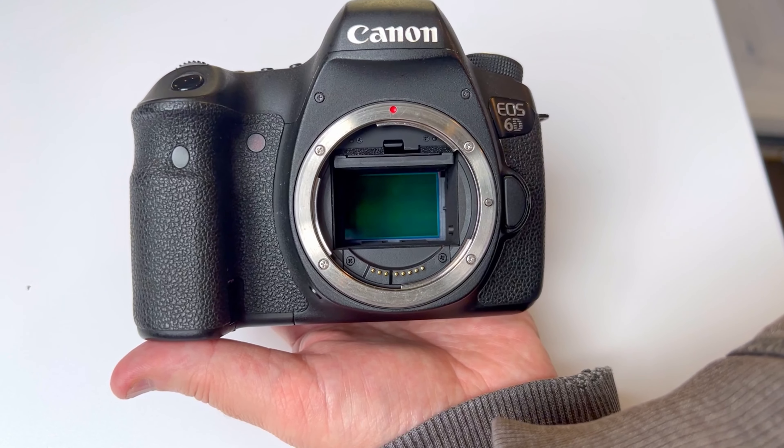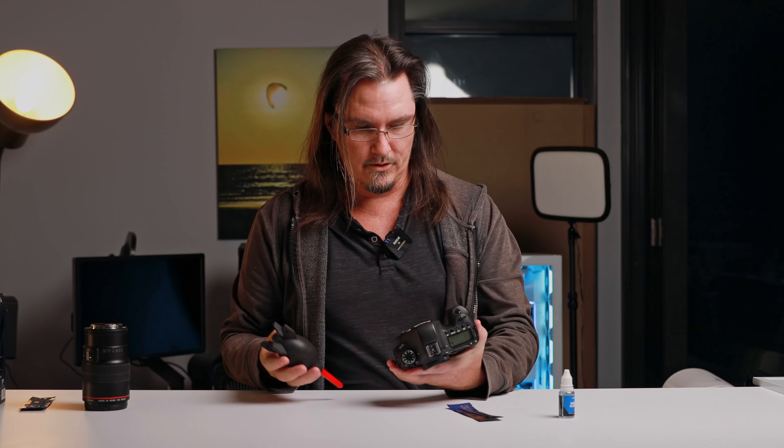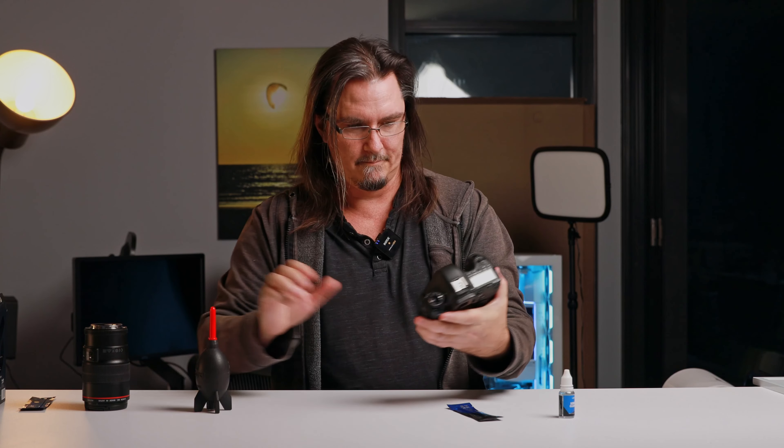Now that the sensor is exposed, the first thing we're going to do is just hit it with a dust blower. Don't use cans of compressed air — there are particulates in that, and if you've ever turned one upside down you'll see all kinds of crap shooting out of it. Camera facing down, just give it a few good hits with your rocket blower.